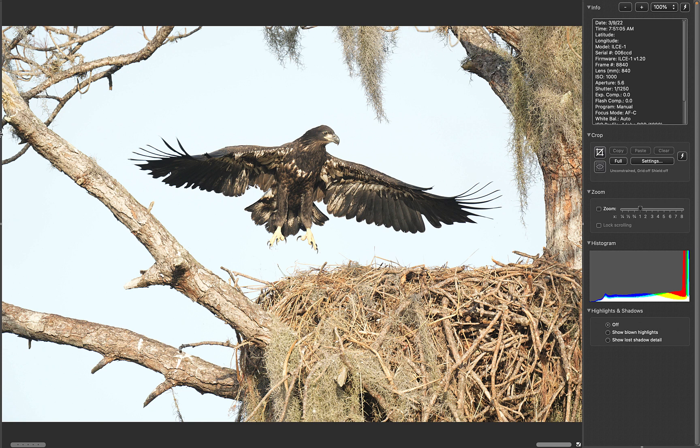By the 9th, which I think was Wednesday, the young bird was actually getting up in the air — the young eaglet. And then the next day, the 10th, working with the 200 to 600 and changing light.